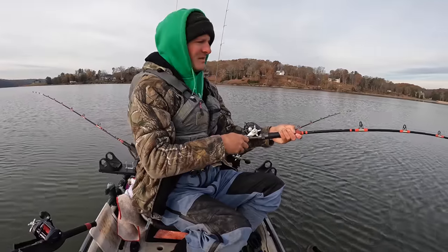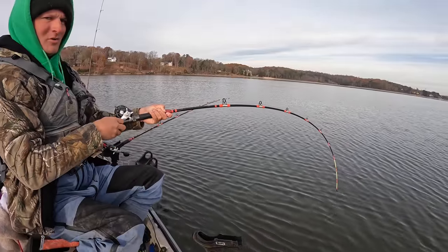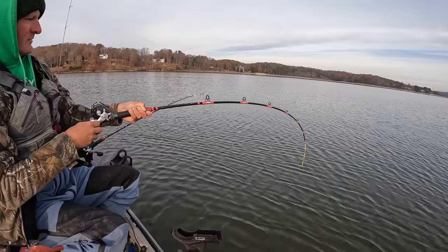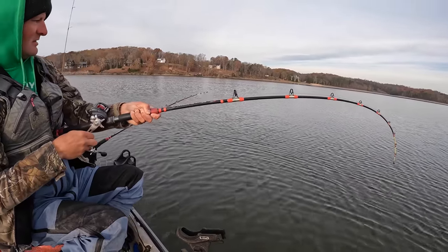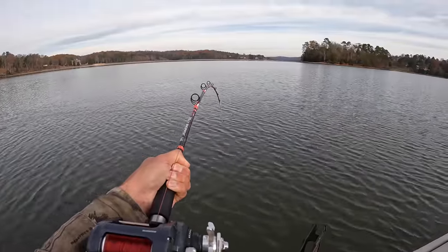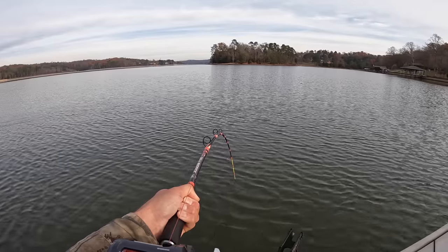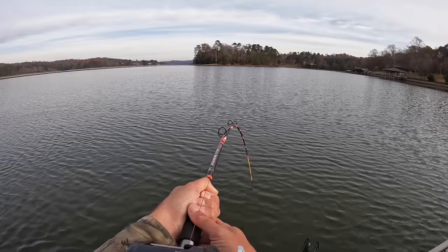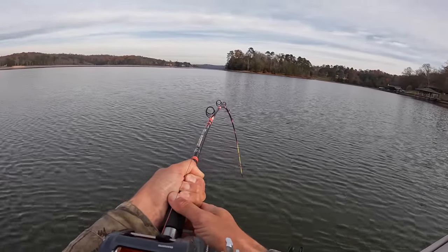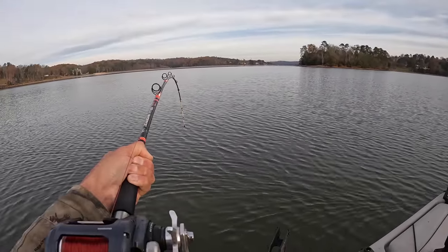I got hit right here! Sorry, I had a mouthful of trail mix. We got him! We got him on a skipjack head. I tried to eat a little breakfast — got a pack of trail mix and this fish said he wasn't allowing that. This fish is pulling some drag now. This one's strong, buddy. My golly whopper rod is doubled over, man.